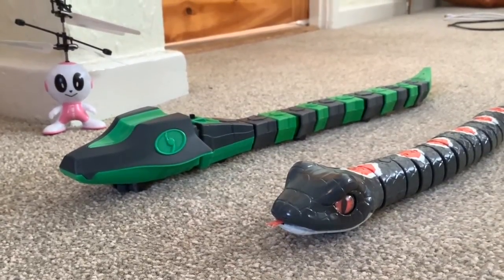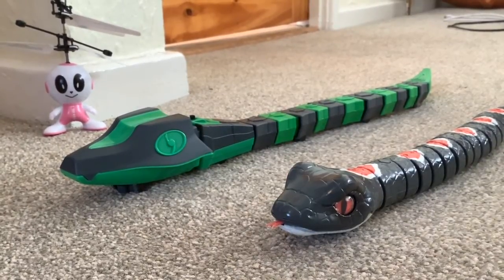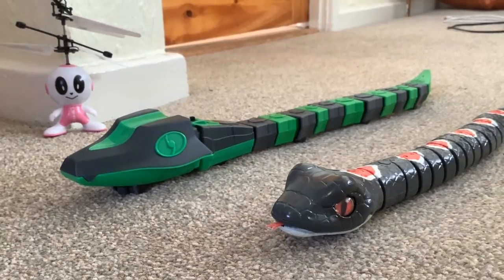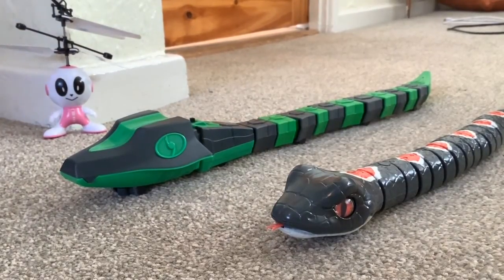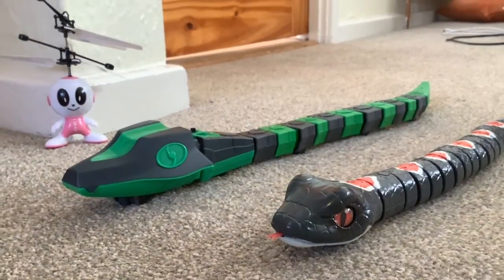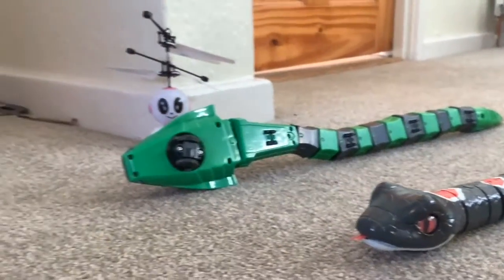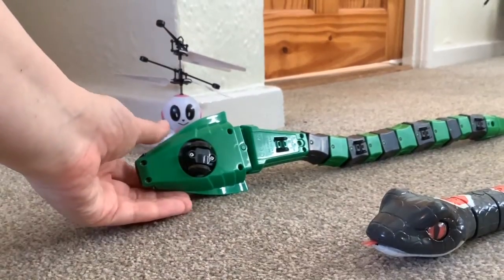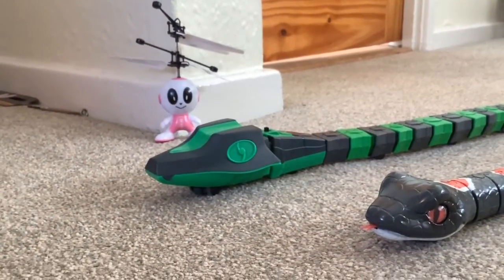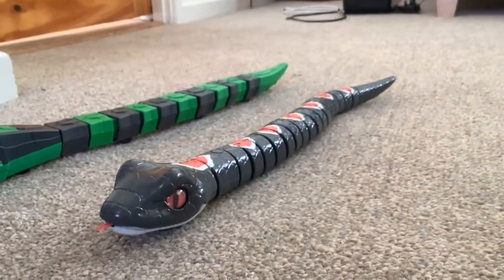So in summary for the kit snake — limited construction, but the construction that is there was clear and easy to follow. It does actually work, but it could be a lot more impressive. They should have included something where you could see inside or do a little more construction, because a kid isn't really going to read the manual about how it works.